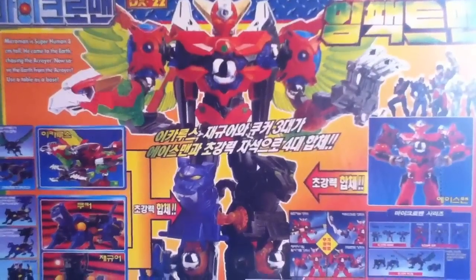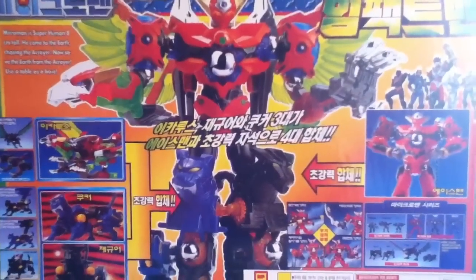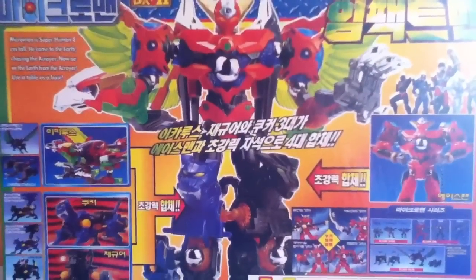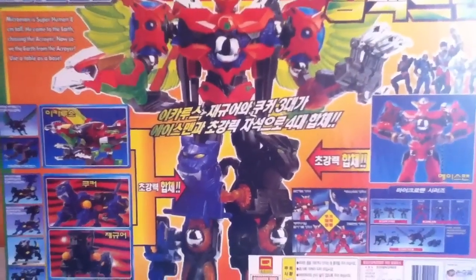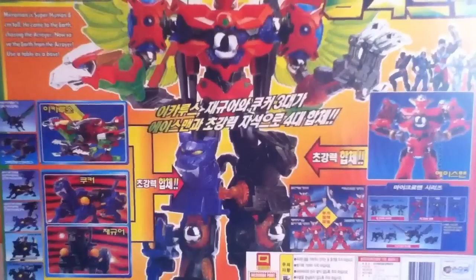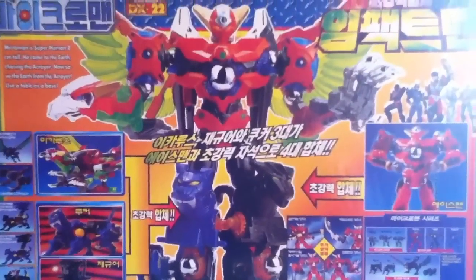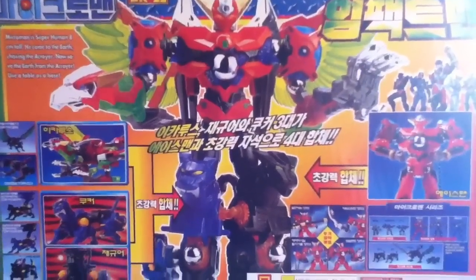Hey everybody, today I've got the Microman Impact Man box set. This is put out by Takara in 1999 as part of the Microman revival. It has four sections: the red action figure, two cats, and the Hurricane Bird. You can mix and match them in any combination you desire. This is the one that they recommend, so I will show it to you — but just keep in mind, you can do anything you want with these figures.